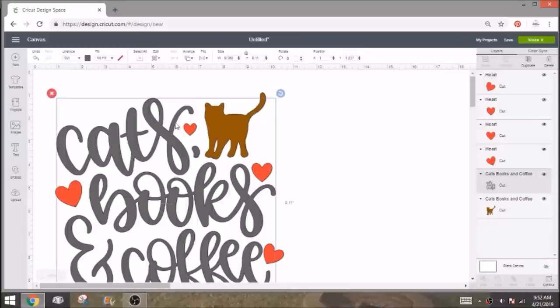The kitty is going to be rose gold, the words are silver, and these are the Tiger Lily color in the Siser metal. I wanted to start here so I could show you how to change your settings for your Maker, and I'll also explain how to change your settings for your Explore.